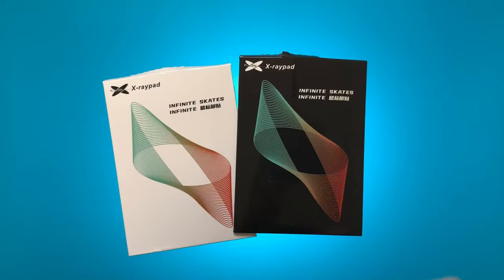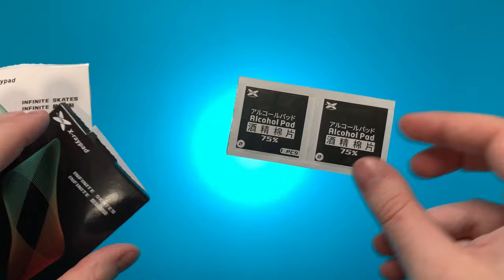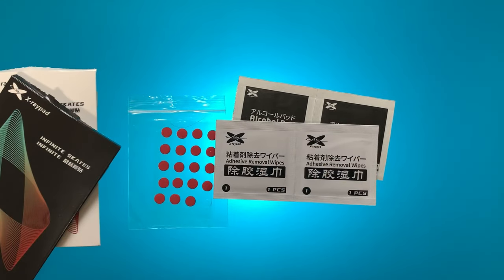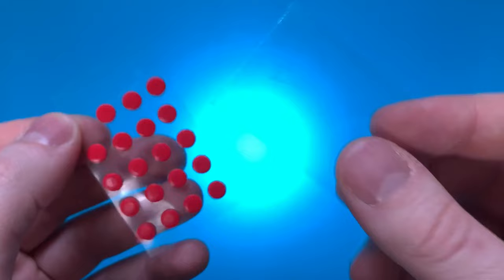For the unboxing experience, both Jade and Obsidian skates — whether universal or pre-cut — come with two alcohol wipes and two adhesive removal wipes. The universal kits come with two sheets of 20 skates each. A really nice attention to detail: X-ray Pad puts a protective film over all the skates to prevent damage during shipping. Overall, the packaging has improved significantly compared to earlier products from them.